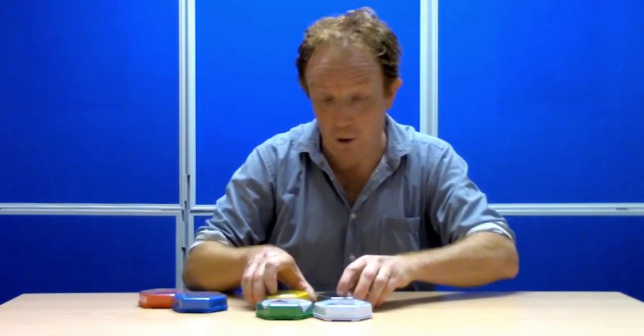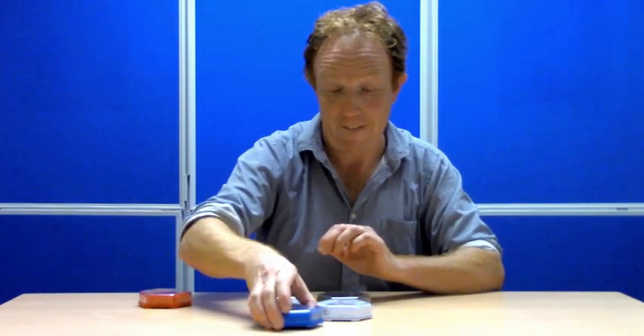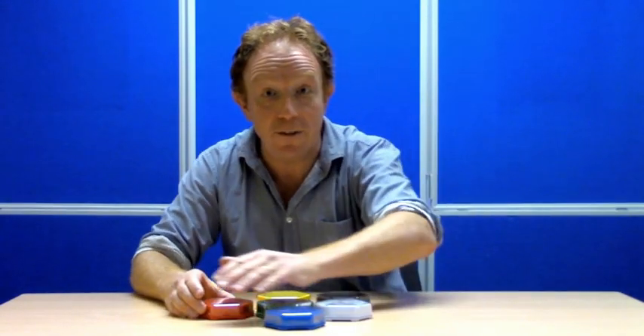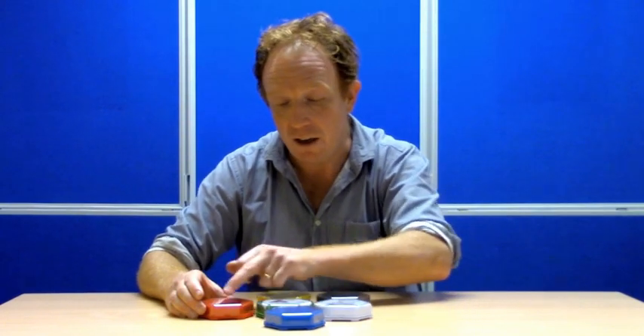They come in packs of six and they're all different colours, which is great. If someone is finding it difficult to identify things by pictures, or symbols, or words alone, they can press according to the colour.